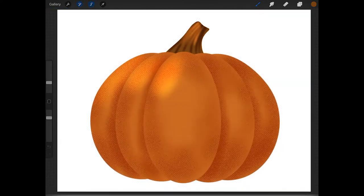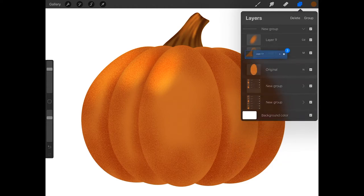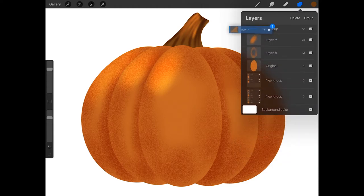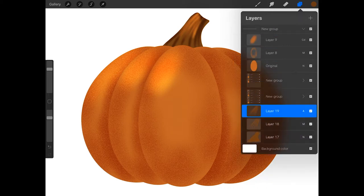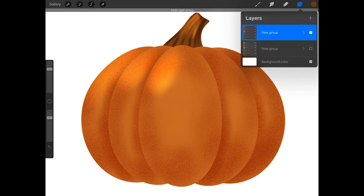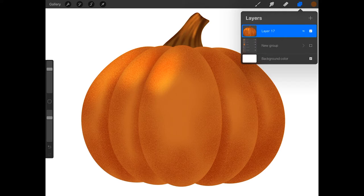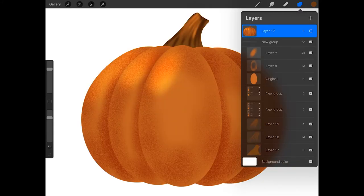Then tap on the selection button to deselect the stem. Now I'm going to duplicate all of these pumpkin layers so if I want to edit the pumpkin later I can do that. Tap on the stem highlight layer, then swipe right on the two layers below it, and drag these three stem layers over the top new group layer until the horizontal line turns blue. Now the stem layer should be part of the pumpkin group. Tap on the top new group layer and tap the small arrow to collapse it, then swipe left and press duplicate. Turn off the visibility checkbox for the first new group layer, then tap on the top new group layer and press flatten. Now you have a flat image of the pumpkin to work with, but you still have the original group layer to go back and edit if needed.